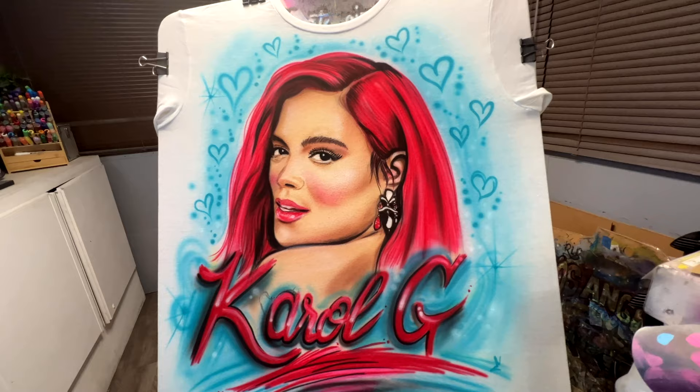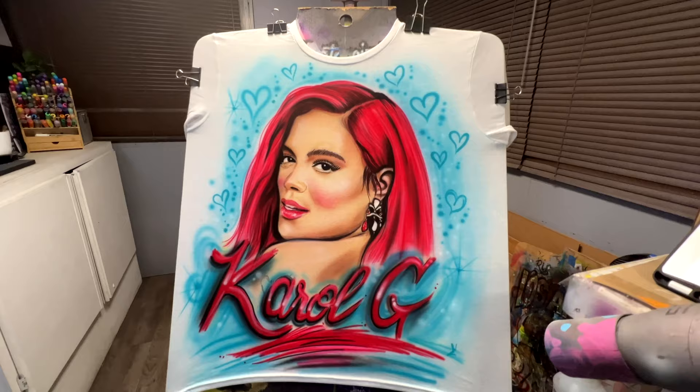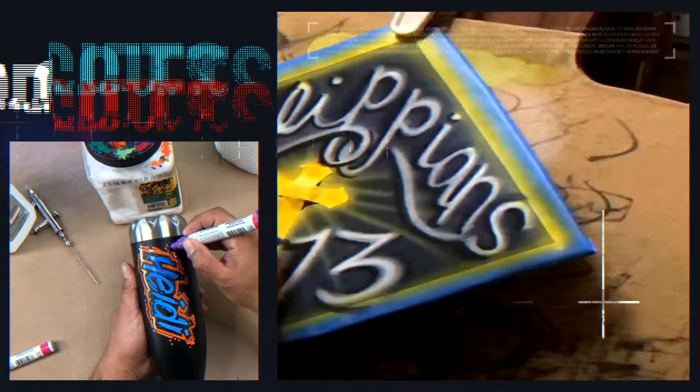I gotta get going — I hate leaving these projects as soon as I finish them, but at least I have a reference video of all the work I've done. If you get any pieces from me, make sure to tag me on Instagram, Facebook, or anywhere else. Hopefully I'll see you guys in the next video — take it easy, bye bye!